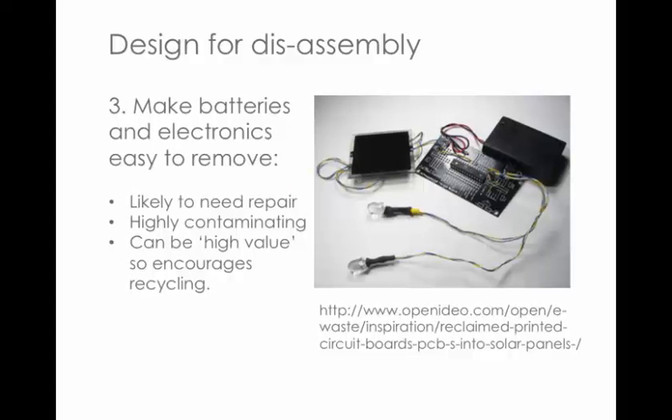Principle three is making the electronic components easy to remove, for three reasons. First, electronics are the most likely thing to need repair — probably the first thing to break down. Second, they're probably the most contaminating part of the product — you can't just melt electronics into metals when recycling. Third, electronics have high value, with a lot of precious metals in there, so people are more likely to want to remove and recycle them.